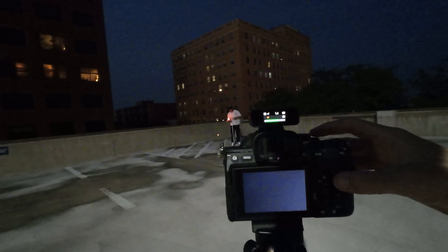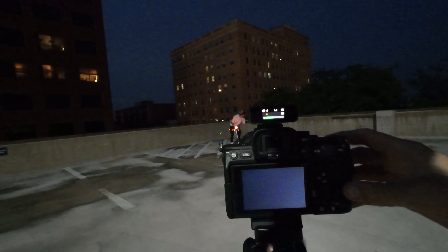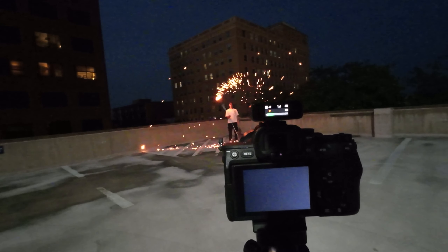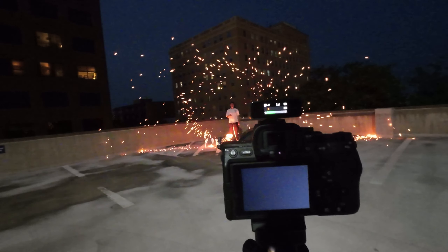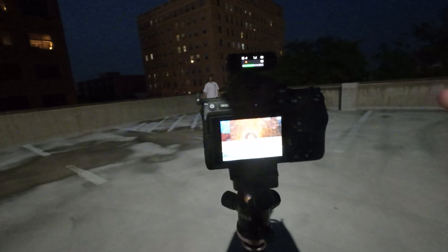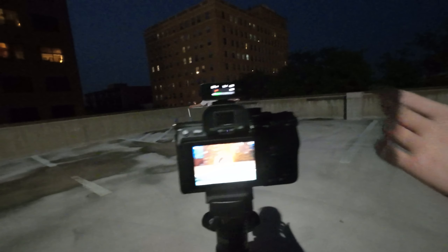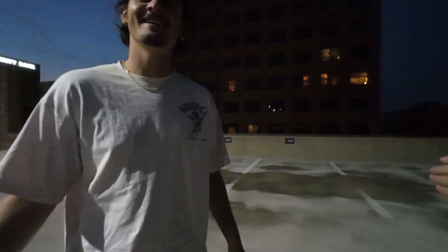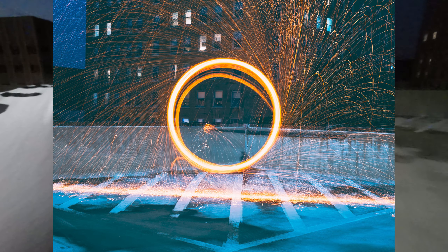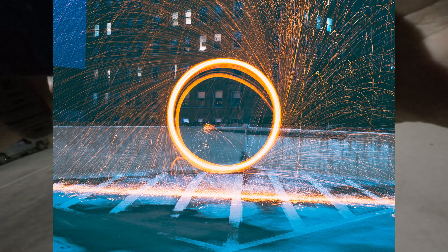Hurry up, hurry up — it's good, spin it, spin it! Oh, that's baller, that's a lot more sparky than I thought it was gonna be. Come over here and look at it, it'll make more sense when you look at it. This is pretty badass, I'm not gonna front you. Tell me that's dope — oh that's dope!